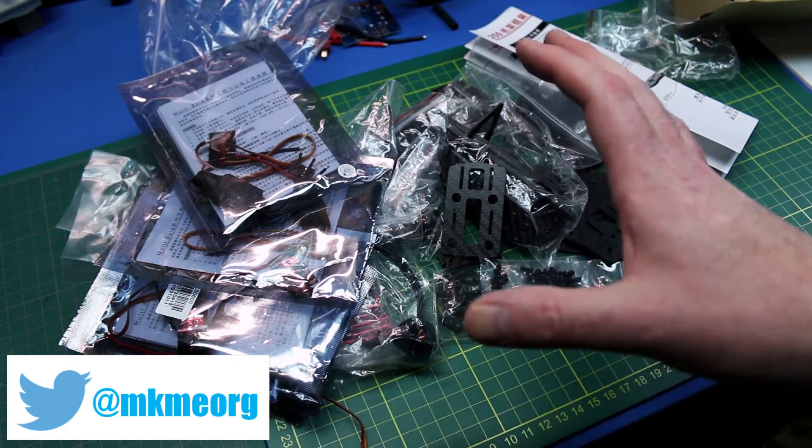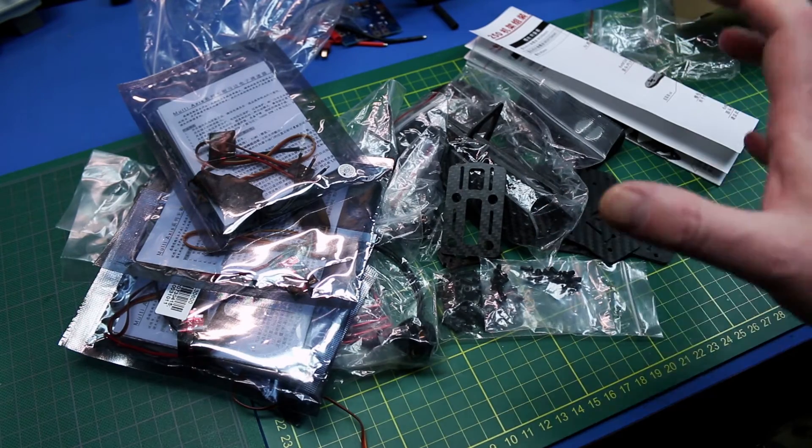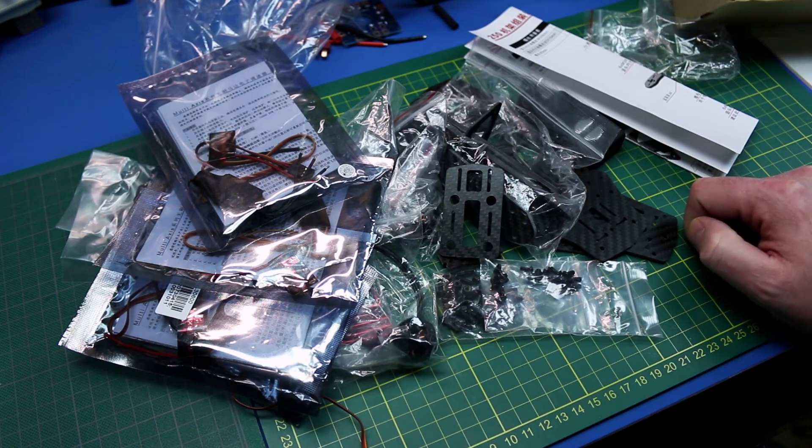There are tons of these build videos on YouTube so I don't think I'll do the entire build video, but we will start playing with it and see what we can do for some flight video and flying action. Link to this quad can be found in the description below. I'm Eric from the Make Me Lab and I'll see you next video.